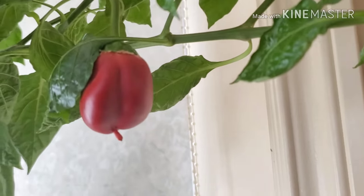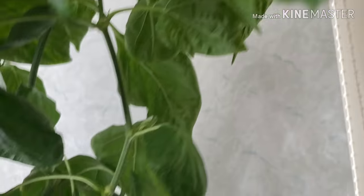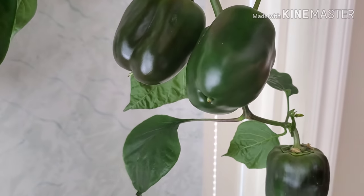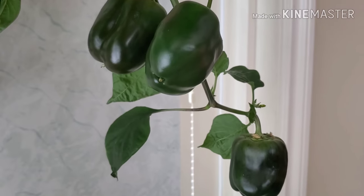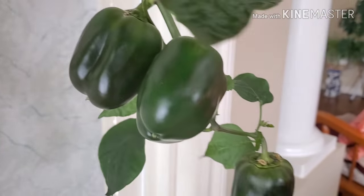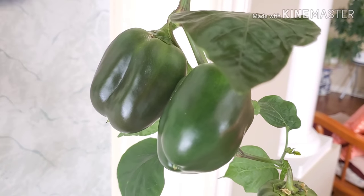Let me lift it up — they're actually big. Look at these ones here, they're actually big. Trying to get a good picture for you guys — there you go.